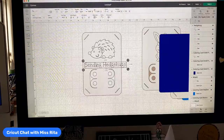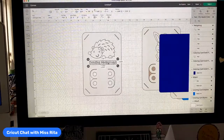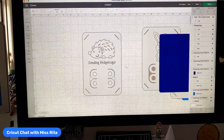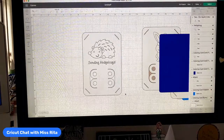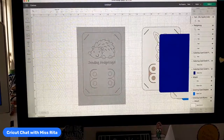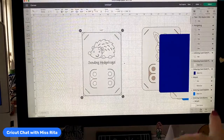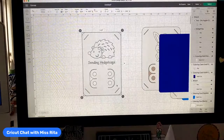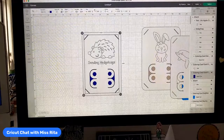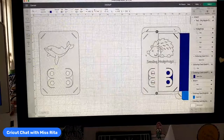Once I choose that font, it changes the text to writing. Isn't that easy? So easy. Then all I need to do is make sure it fits within my Valentine. Look — isn't that the most adorable thing? You can put two crayons in here, really cute. Then all you need to do is select the whole thing and reattach — which is down here.